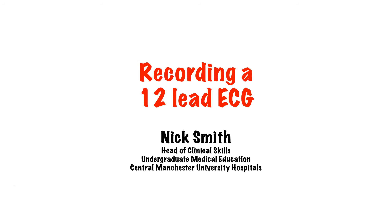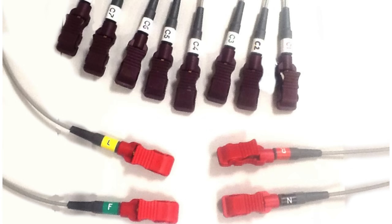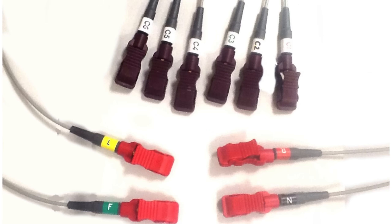Hello, my name is Nick, and welcome to this short video on recording a 12-lead ECG. The first thing to point out is that although it's called a 12-lead ECG, there are in fact only 10 physical leads to put on, so don't go looking for two more.